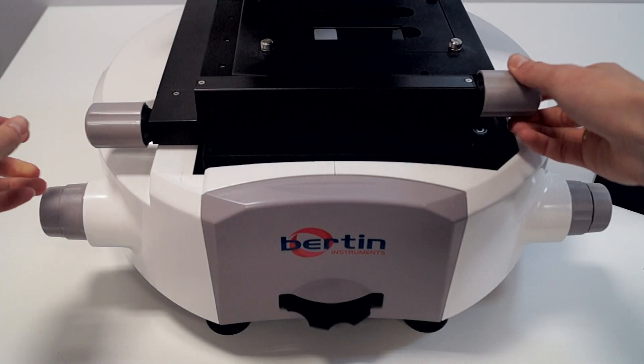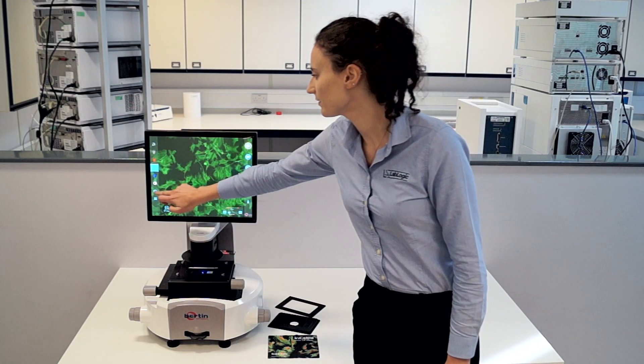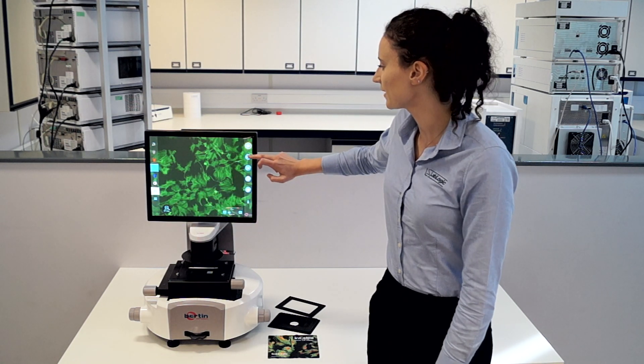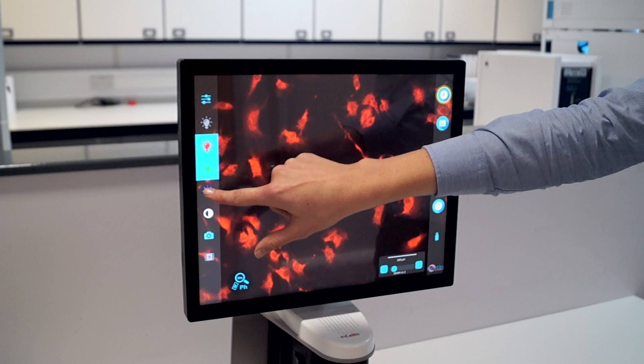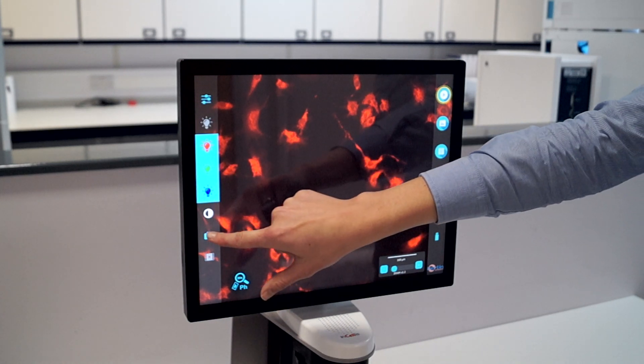Once you have the perfect settings for your sample, you can simply take your image and then view it directly in the folders tab. This is also the same for analysing multiple fluorescent channels, where each individual image is taken and then automatically overlaid.